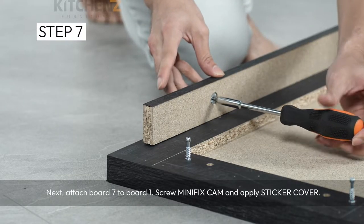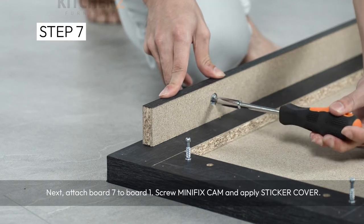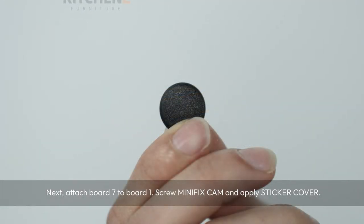Next, attach board 7 to board 1. Screw minifix cam and apply sticker cover.